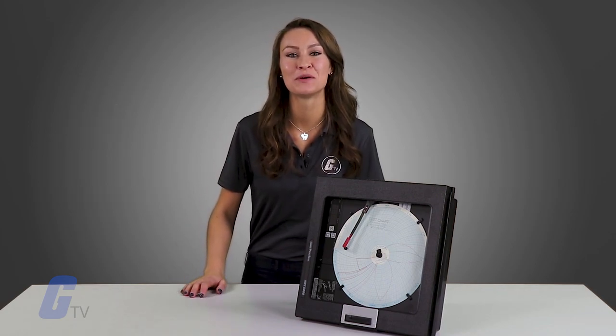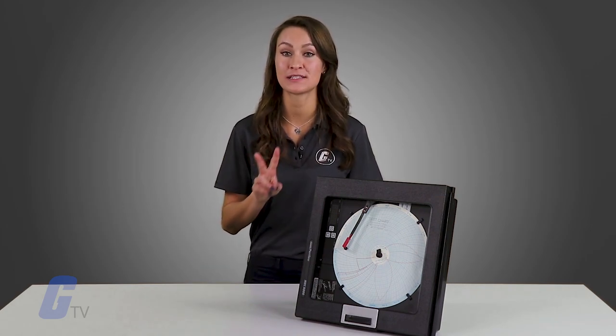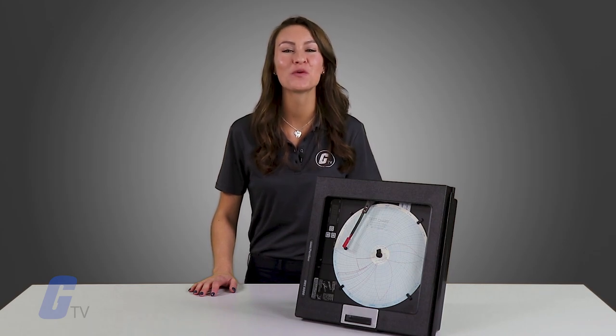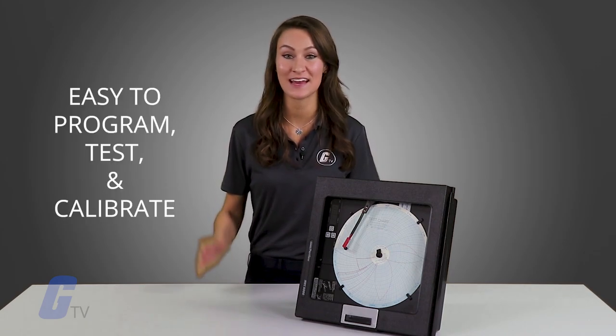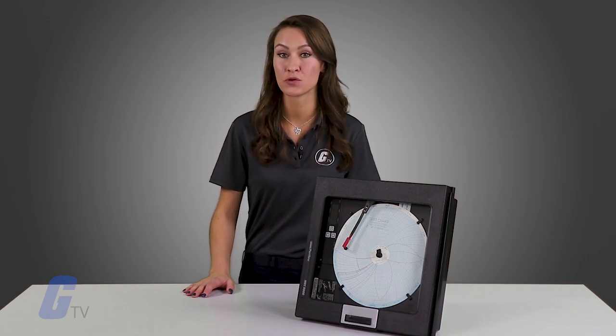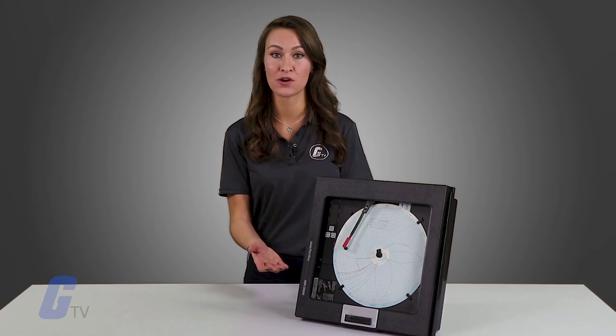It is capable of measuring, recording and controlling up to two process variables from a variety of inputs, and is super easy to program, test and calibrate. With its compact panel depth and short protrusion from the front panel, finding a place to install this recorder is easy.